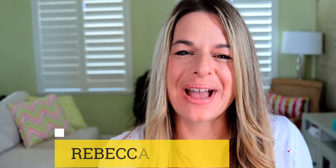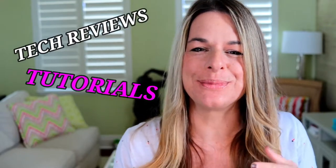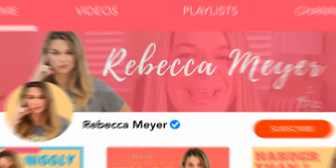Hi everyone, welcome back! My name is Rebecca Meyer, and for those of you that are new to this channel, first let me begin by welcoming you. We predominantly do tech reviews, tutorials, and tips about those awesome tech things. So if you're interested in those things, make sure you hit that subscribe button and don't forget to hit the notification bell so you won't miss anything.